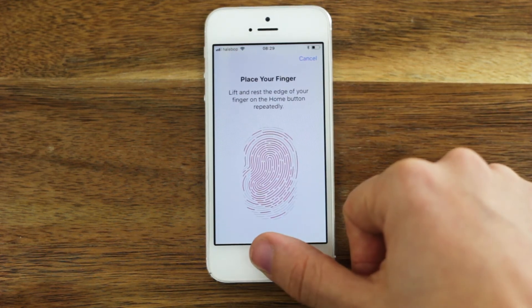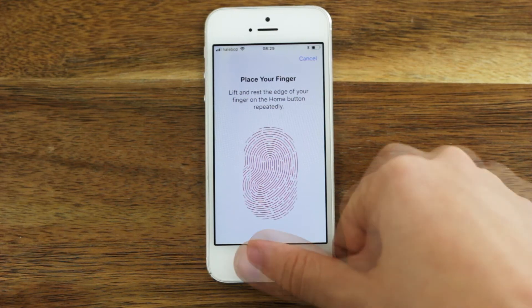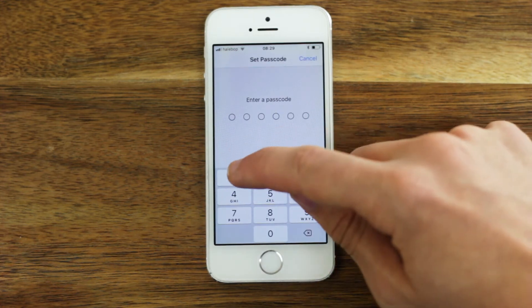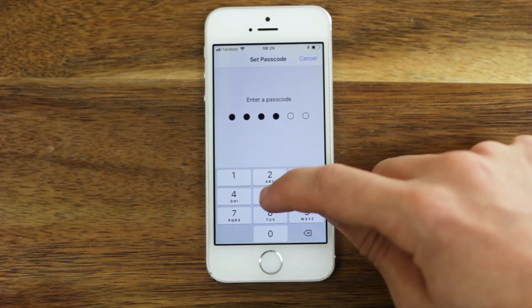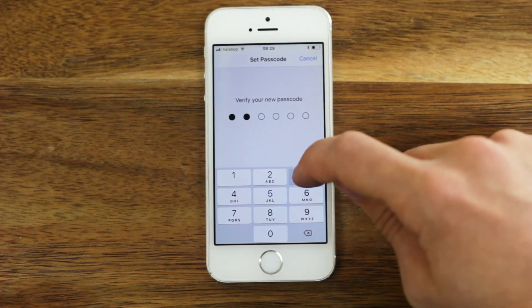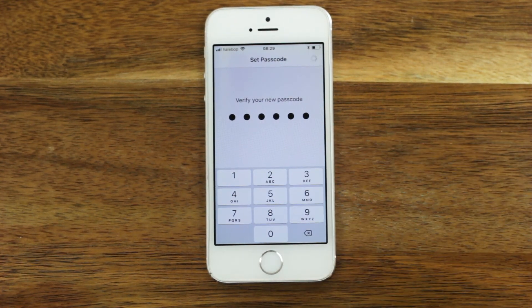Now rest and lift the edge of your finger repeatedly until you see 'Complete' on the screen. Click Continue once more. If you didn't use a passcode before, you'll have to add one now. It's optional to register another finger or thumb.